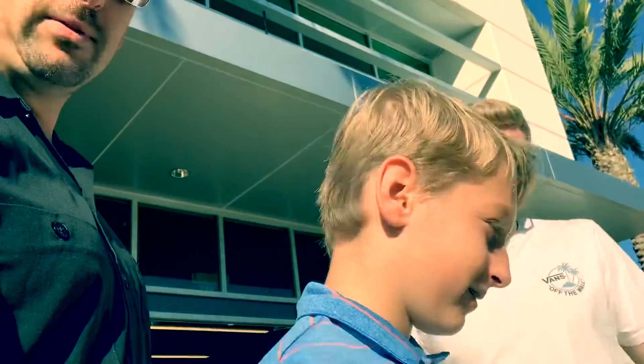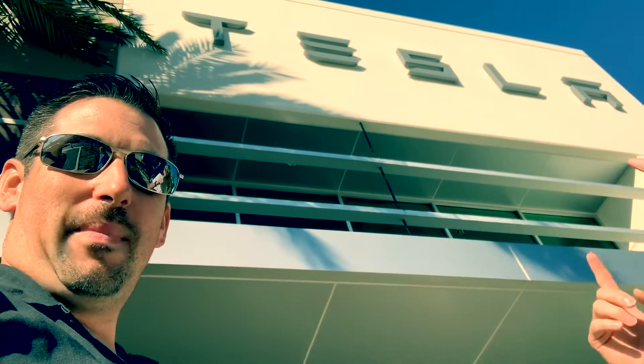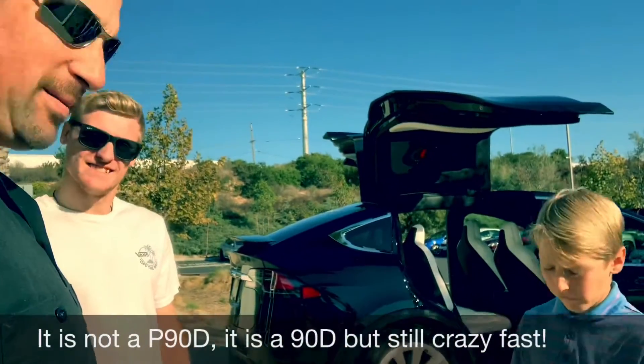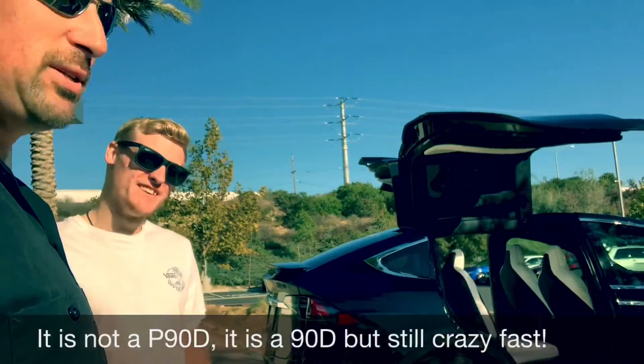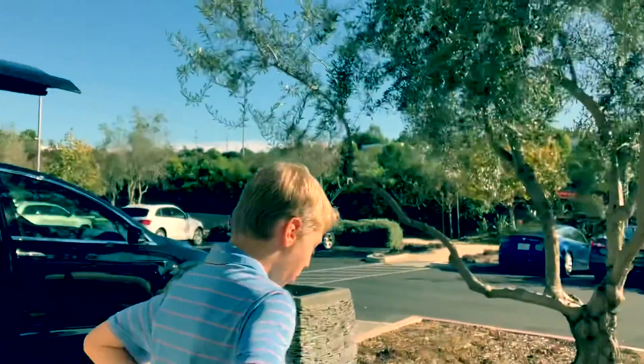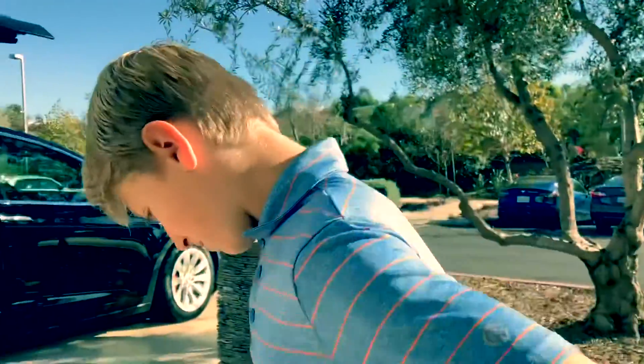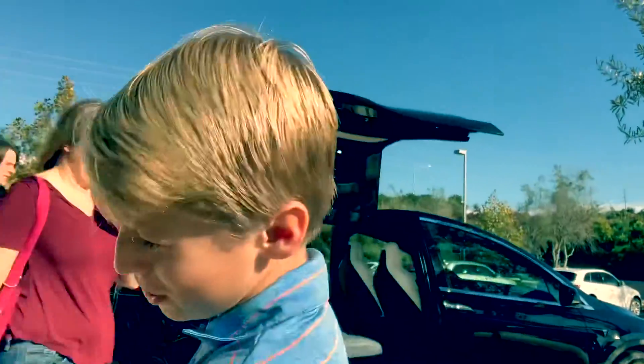Hey, what's up guys, 2K TV! Remember how excited Troy was the other day with his dirt bike boots? It's exactly how I feel right now. Today's my day — we are at Tesla and I am picking up my Model X P90D! We've got most of the 2K TV crew here. Troy, what are you most excited about? It's gonna be pretty sick, and then I'm gonna make Travis fart.